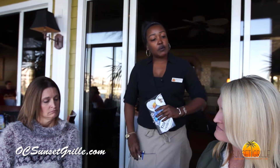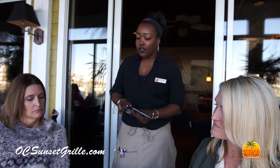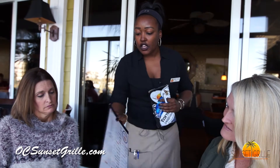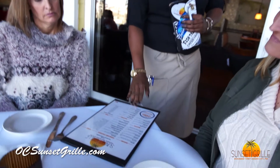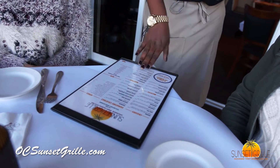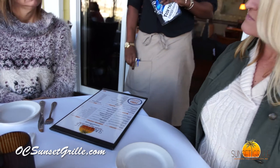Ladies, can I get you started with something to drink today? A glass of wine or cocktail? Do you have a wine list or a drink list? Yes ma'am. On the back of this menu we do have a full cocktail menu and we have wines by the glass on the right. We are known for our crushes and martinis, but we also have really good mojitos.